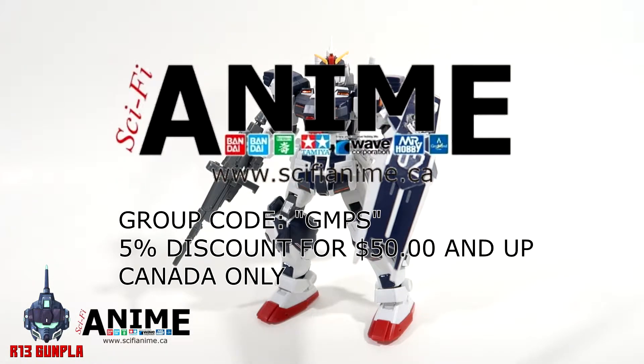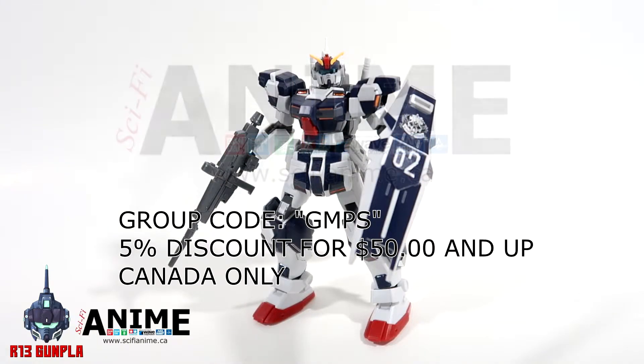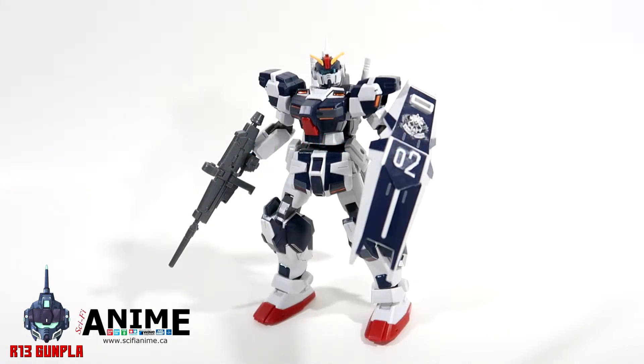Special shout-out to the sponsor of this video, Sci-Fi Anime Montreal, for providing me with this beast. I've been looking forward to building it for quite a while and I finally had the chance — much appreciated. I'll leave the link in the description below so you guys can check them out. If you are within Canada, here's a promo code for a five percent discount for any orders fifty dollars and above. Remember, Sci-Fi Anime Montreal — your one-stop shop in Montreal and all over Canada.